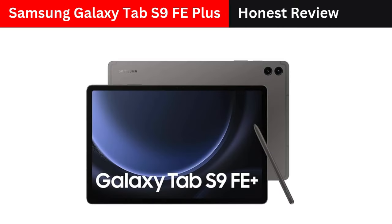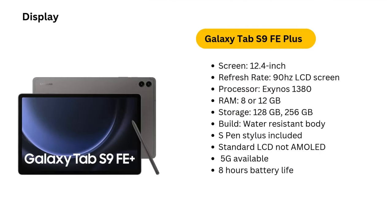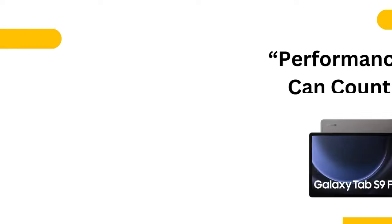FAQ 1: Is the Samsung Galaxy Tab S9 FE Plus good for gaming? It's decent for casual gaming, handling titles like Fortnite at medium settings. However, more graphically demanding games may not perform as smoothly.